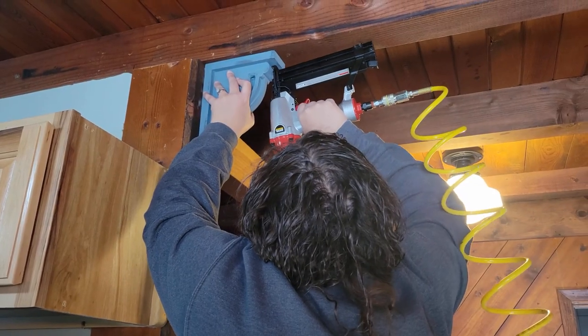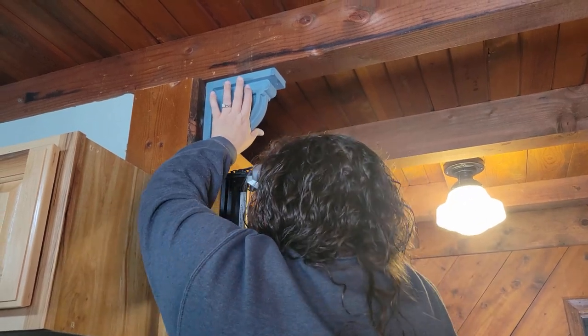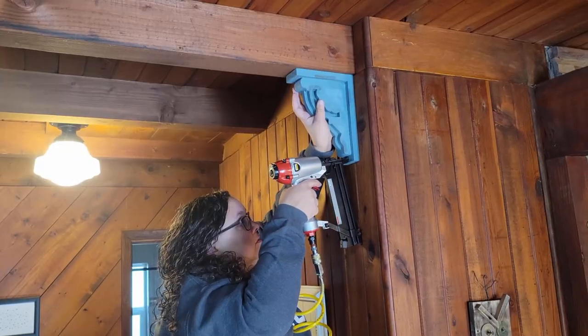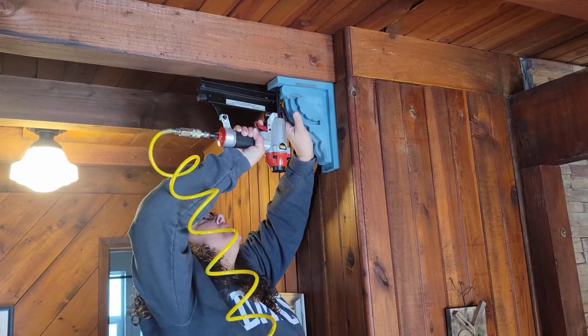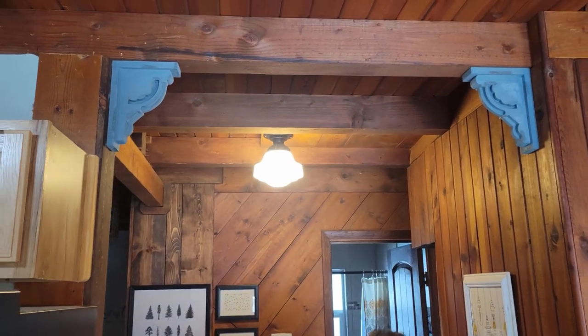I decided to tack these up with my brad nailer because I didn't want them to be permanent — just in case I decide later I want to take them down. And that's the project for this week! I hope you guys enjoyed this content and that it inspired you. Don't forget to like, share, and subscribe, and I will see everyone in the next one.